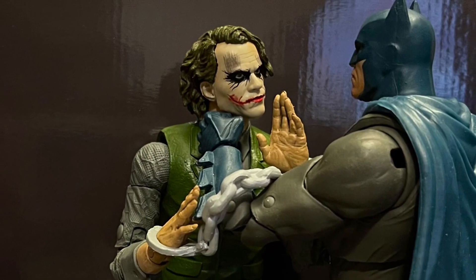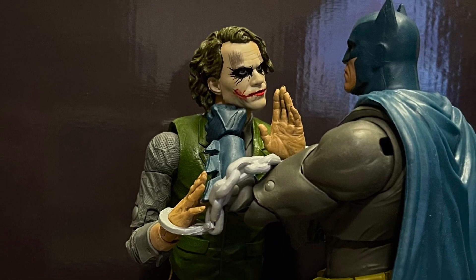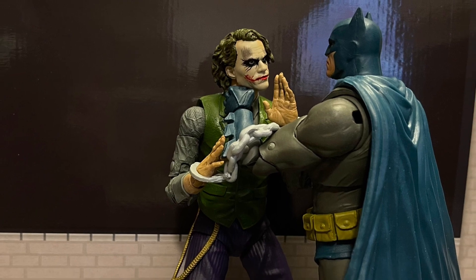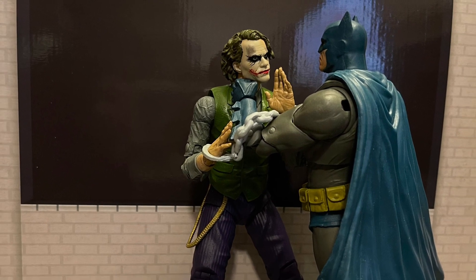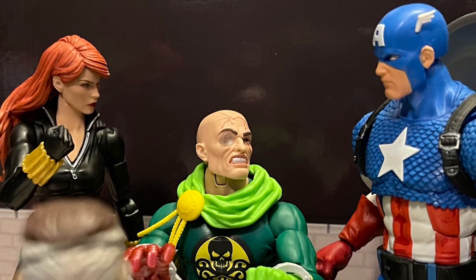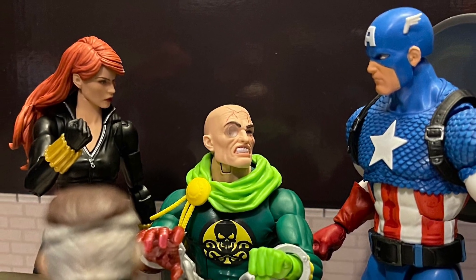It fits well — you can put any Batman in there. It holds up, and it's taller than all the seven-inch figures, which is pretty cool. I wish the Joker had different head swaps as well — all the crazy looks he had in that scene, like his smile, his laughing, taunting Batman. That would have been very cool.